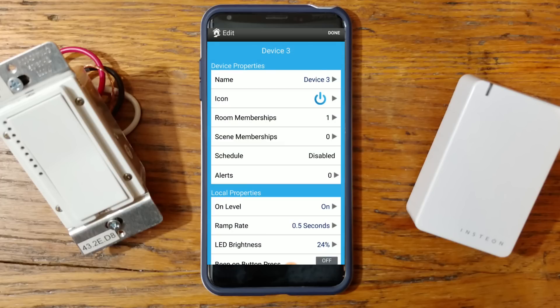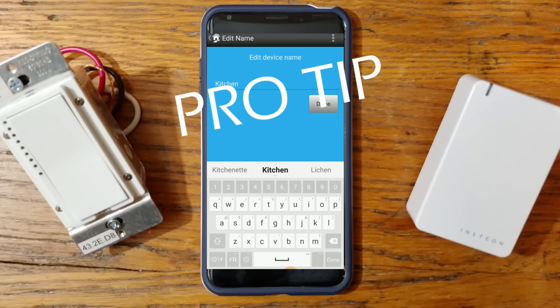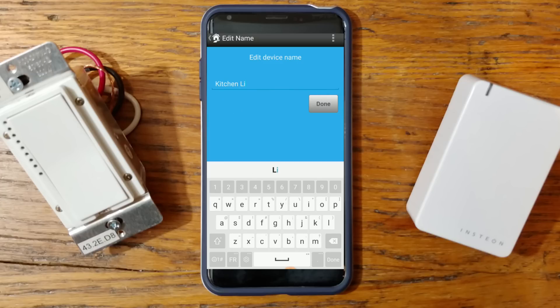Once your device has been found — in our case a light switch — it will be called something like 'device 3.' We're going to rename it to 'kitchen light.' Try to keep your names nice and simple, because if you hook these up to Google Home or Alexa later, you want it to be as natural as possible. You're probably going to say 'Google, turn on the kitchen lights,' not something like 'Google, turn on the kitchen pot lights.' So keep names simple — in this case, just 'kitchen light.'